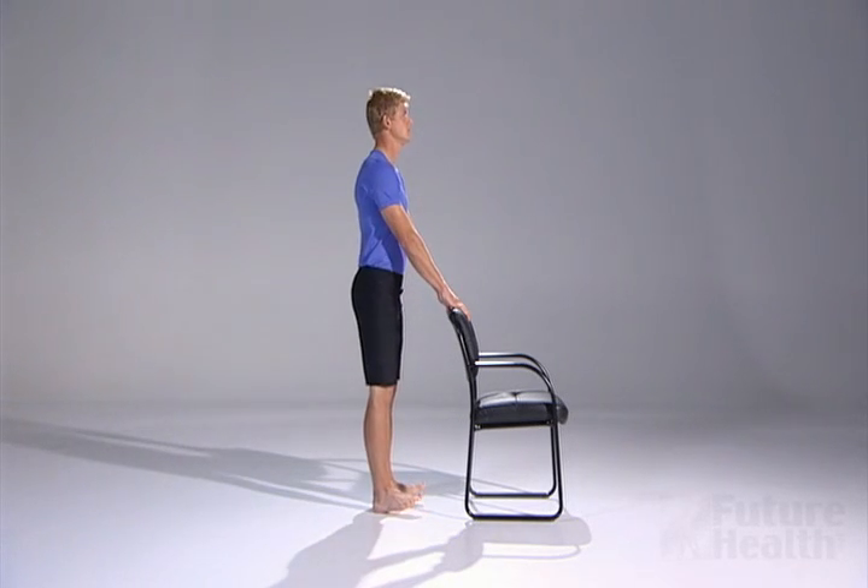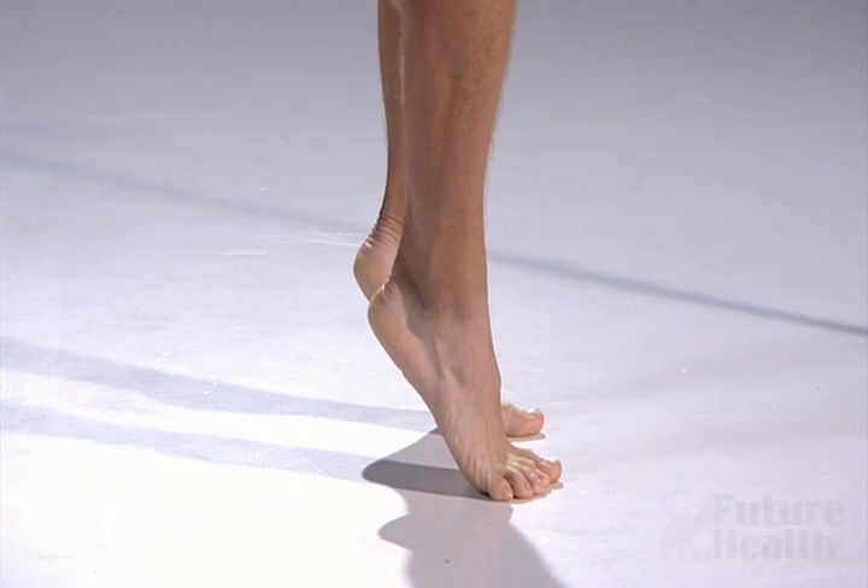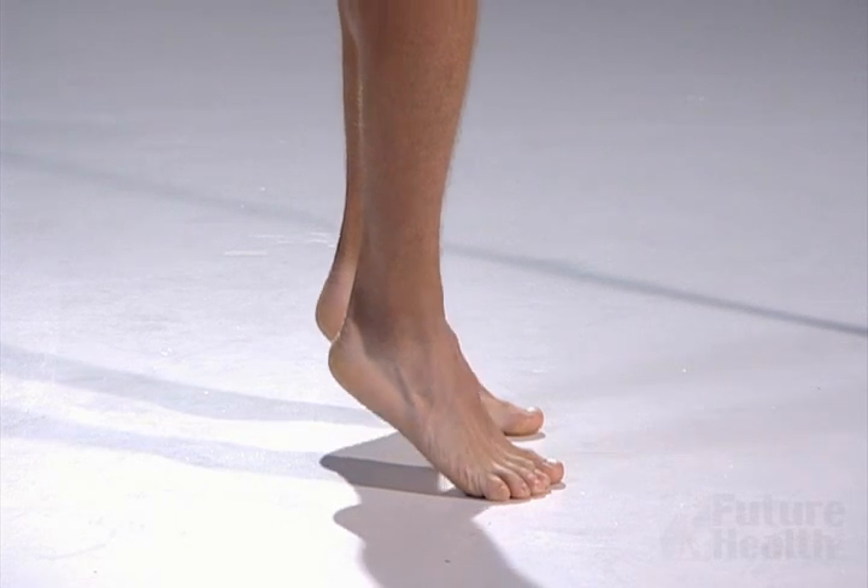Then, rock back on the heels and pull your toes up. Keep your knees straight. Alternate back and forth between rising on the ball of your feet and onto the heels.